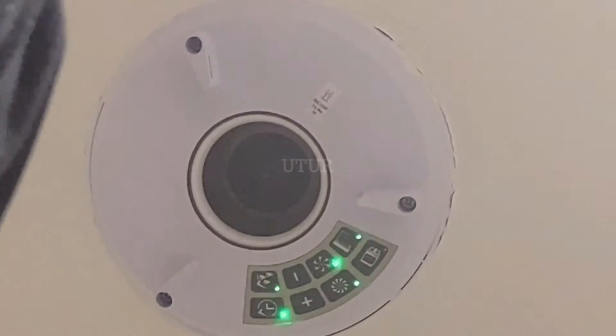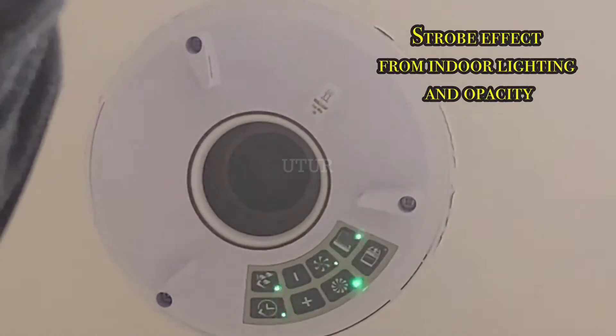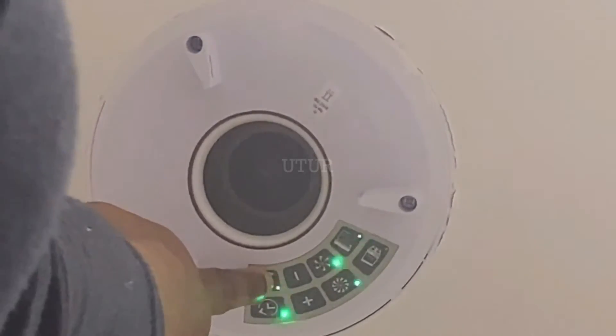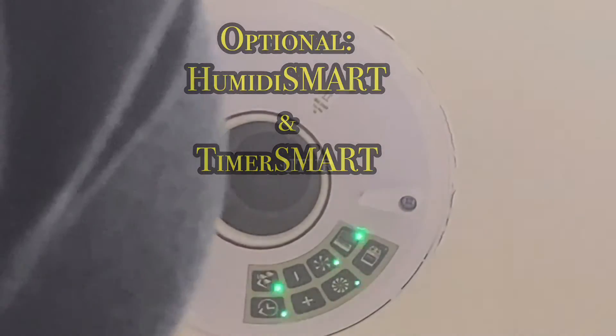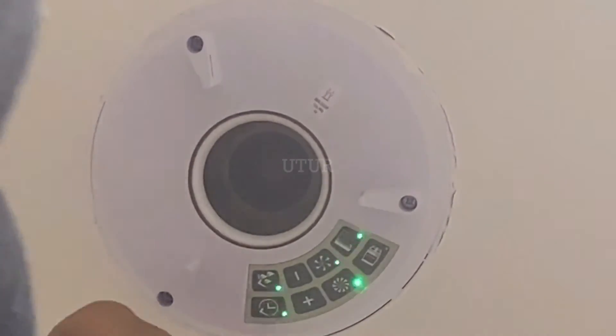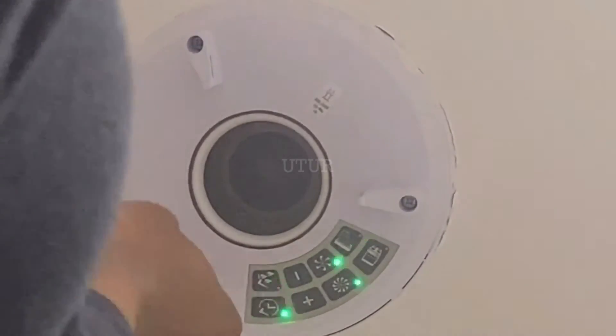The flickering or continuous flashing is due to a strobe effect — they are definitely solid green, so please do ignore that. To activate the Humidity Smart, press the button and the light should come on to indicate that the function is active. Replicate the process for the timer smart — the light should come on as well to indicate that the function is active.